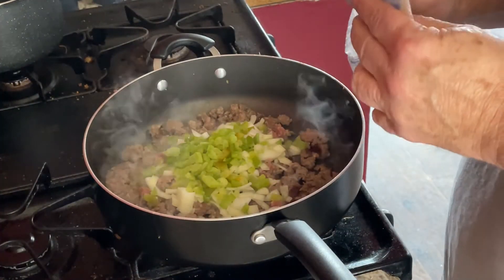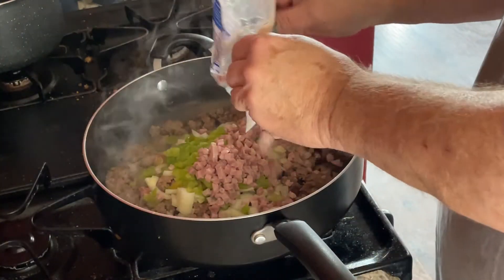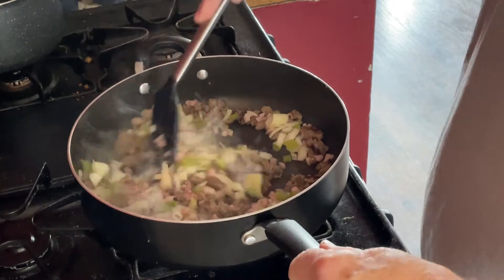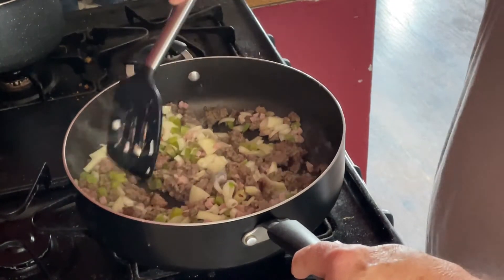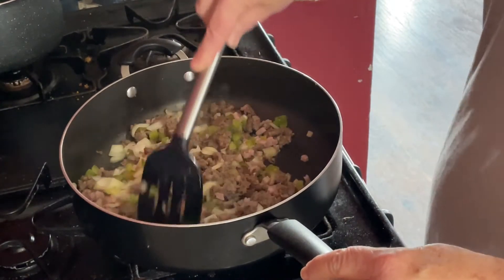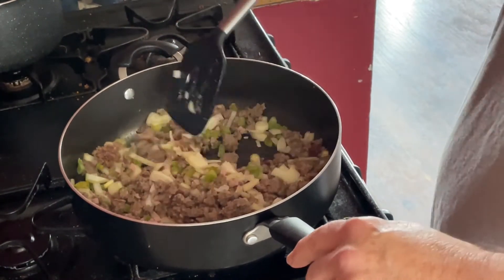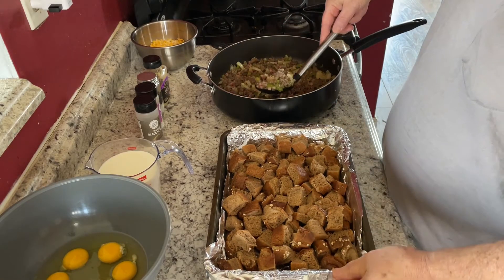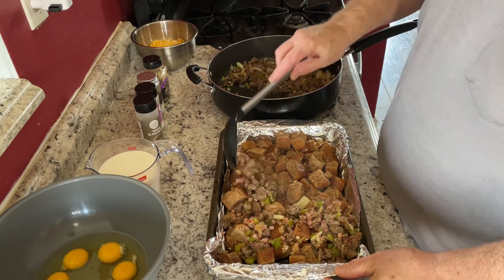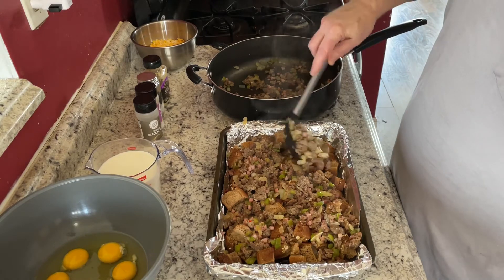We're going to add our package of diced ham in with the sausage mixture and cook this for a few more minutes until all the sausage is no longer pink and the onions and peppers are softened up. Then this is going to go over top of our bread. Now that our sausage mixture is all done, we're going to spoon this all over the bread in our baking dish and spread it out.